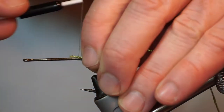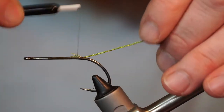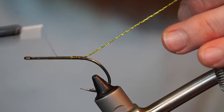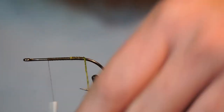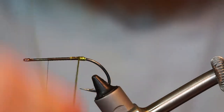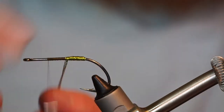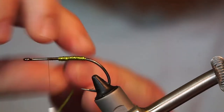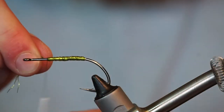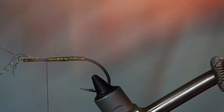Tie in some Olive Tinsel Twist from Fly Tiers Dungeon. If you don't have this, Flashabou could work as well. Wrap the Tinsel Twist up the hook shank and stop just shy of the hook's eye. Capture it and trim off the waste.